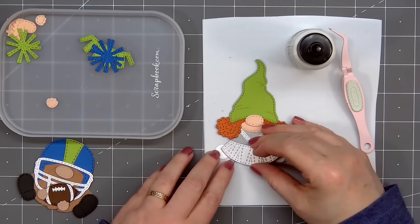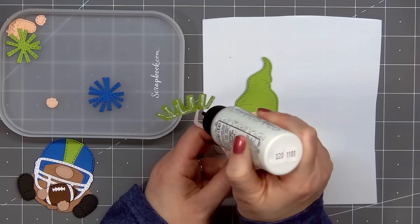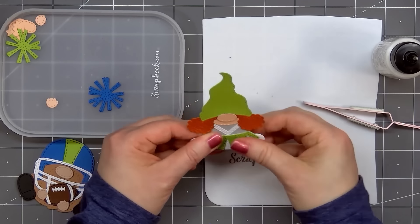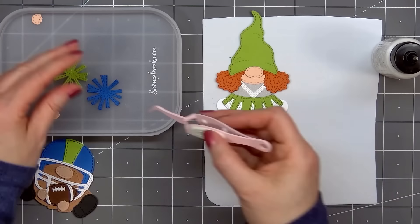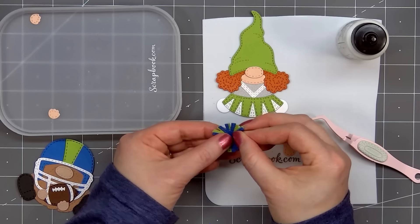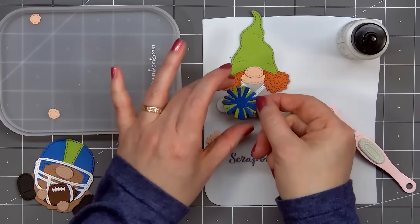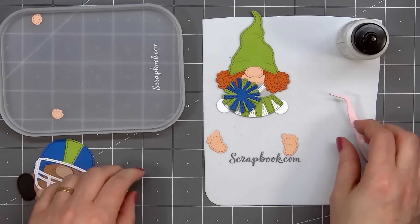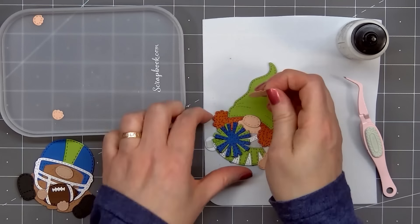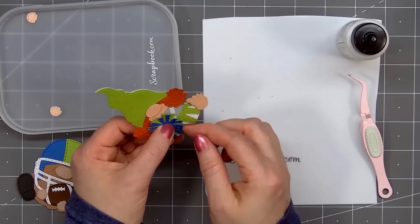Now I'll start assembling the cheerleader, and I've already put some of her together. There's a cheerleading dress on the sport add-on set number one. I used some gray tone-on-tone polka dot paper from Doodlebug for the main portion of her dress, although most of it will be covered up. Then I have some white shimmer cardstock for the skirt and also that V-stripe on the front of the dress, and green cardstock for that second layer of her skirt. I used the same green cardstock for her hat, and this little cheerleader has red curly hair. She'll be holding a pom-pom using the same green and blue colors.